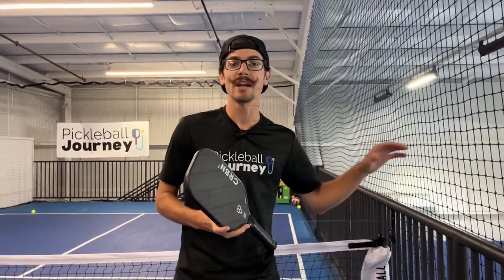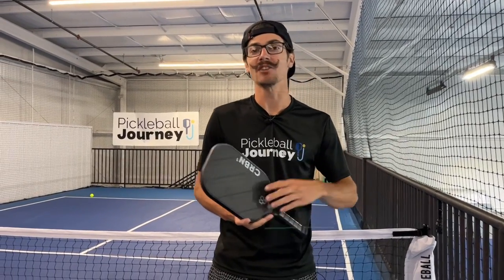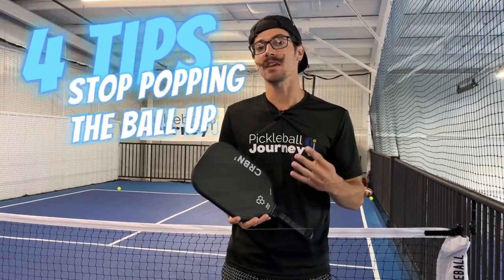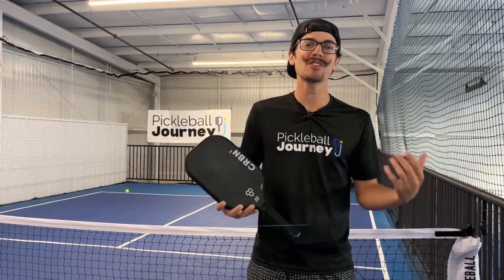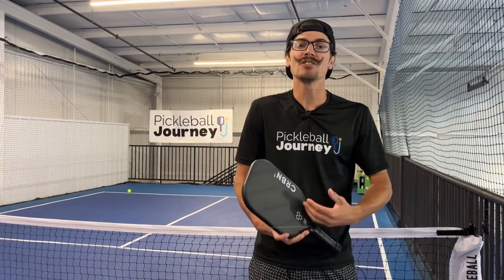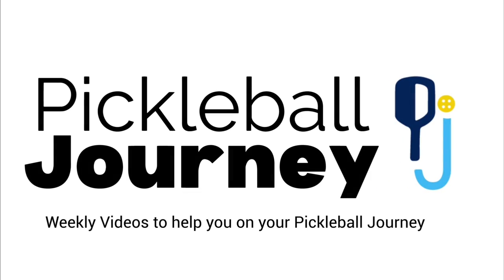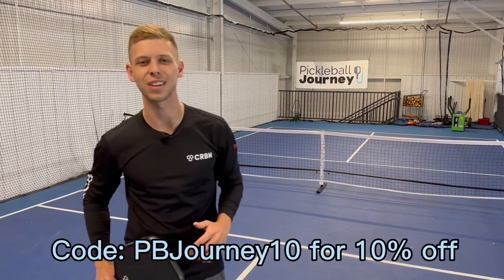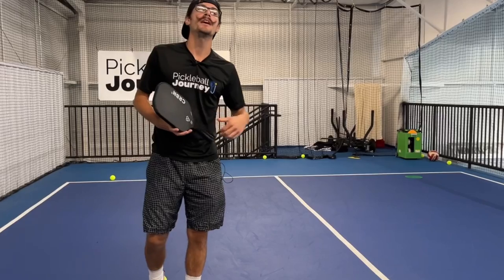We have a tournament going on right next to us, and some of these ladies are tired of popping up the ball. We're going to give you four things that can help you stop popping up that ball, especially on these easier shots so that your opponents can't just put it away. This video is sponsored by Carbon, but more on that later.